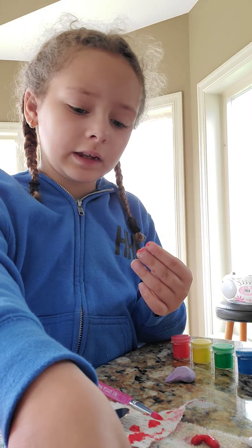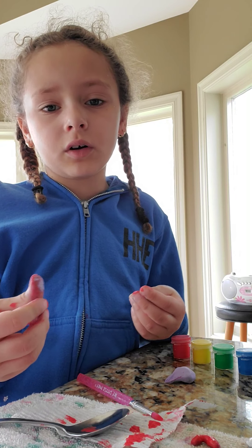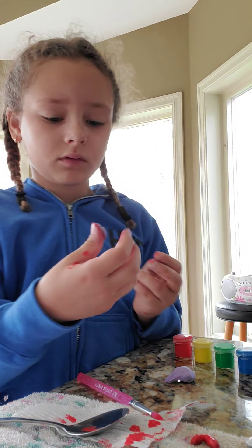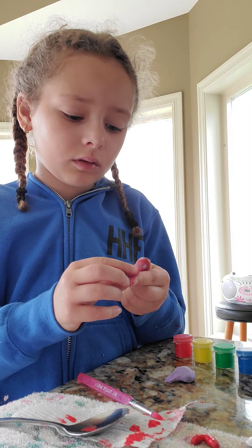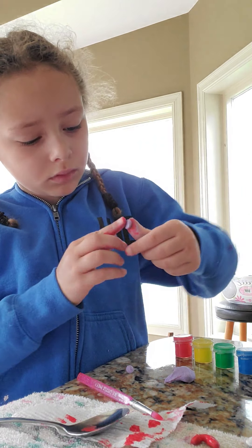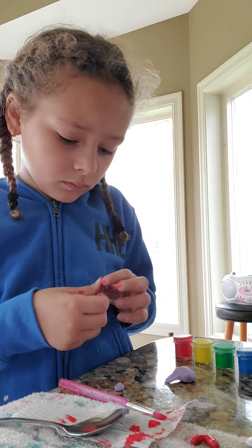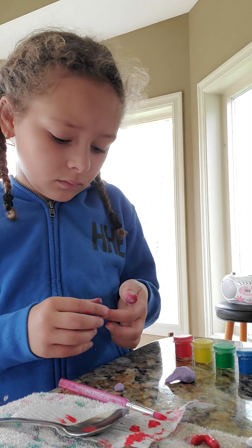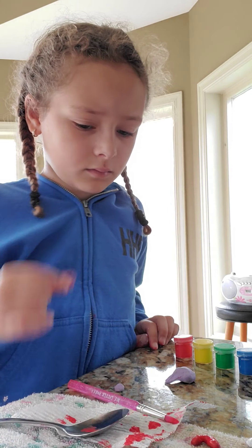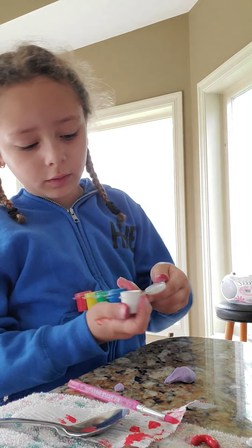I don't know which one's gonna be the right size, so I'm gonna see which one will actually be better. If you have a towel under all the stuff, don't do it on that — do it on the table. Okay, so that one there's the right size. Now with your paint, I'm gonna open the white one up.